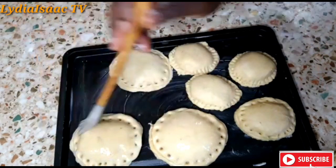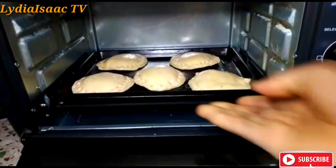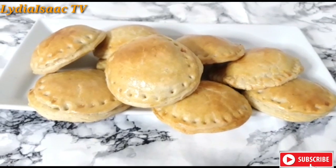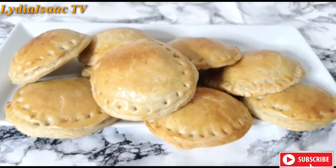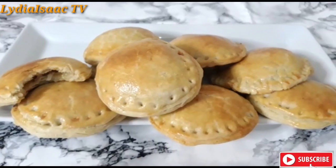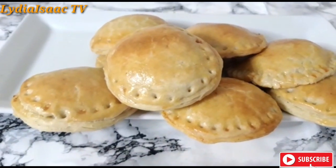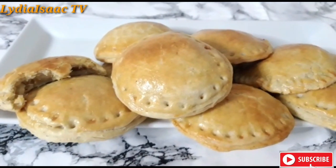So I'm going to transfer it into my oven and I will put it on 160 degrees to cook for 30 to 35 minutes — and that's the outcome of my chicken pies. Thank you very much for watching. Please do help me hit the red button and subscribe if you enjoyed this recipe. Until I see you again, remain blessed — bye!